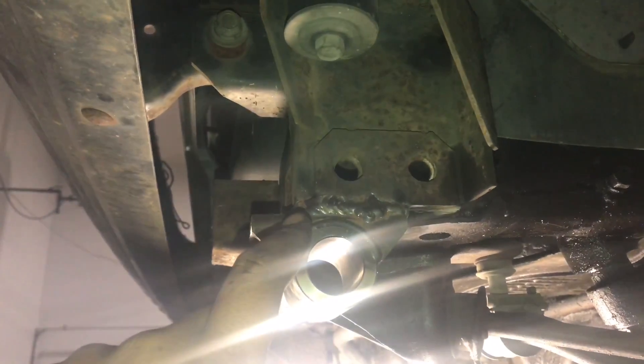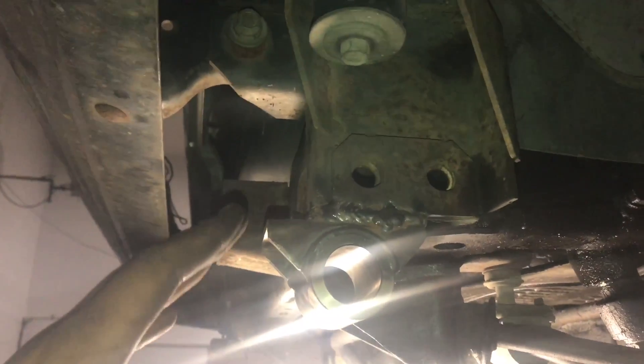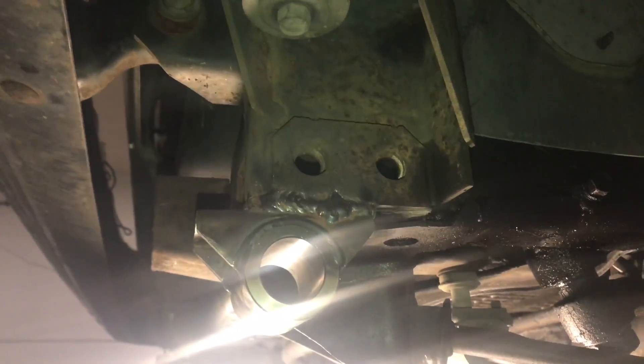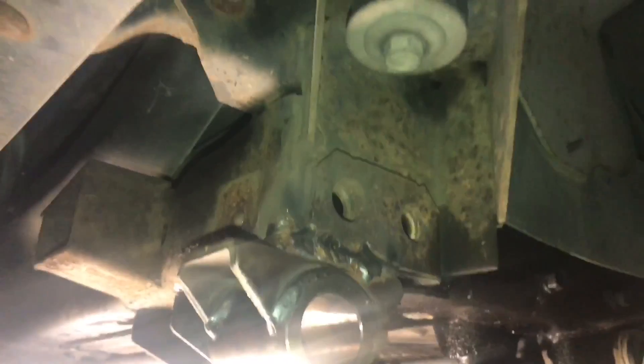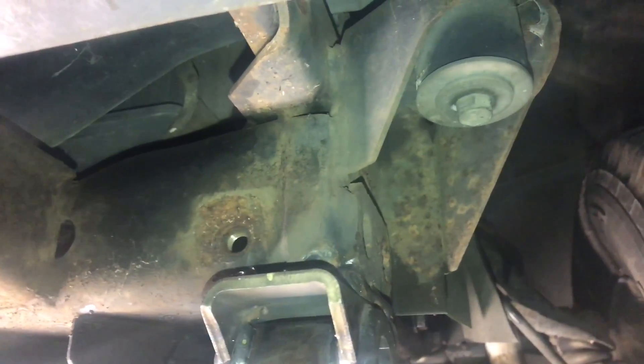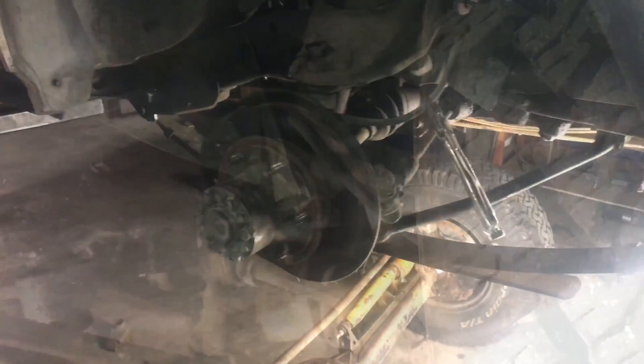These two here I fully welded in already — same deal as the back, not the prettiest welds but they won't go nowhere. I'll probably put a gusset here too, even though it probably doesn't really need it, just for safety. Then once I do that, I'll take off all the original suspension.